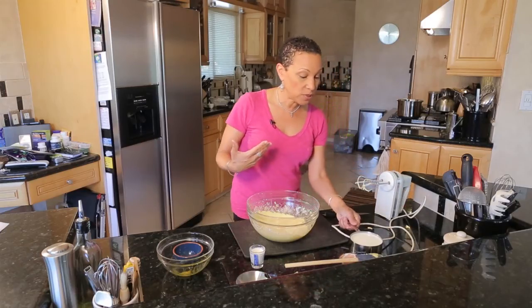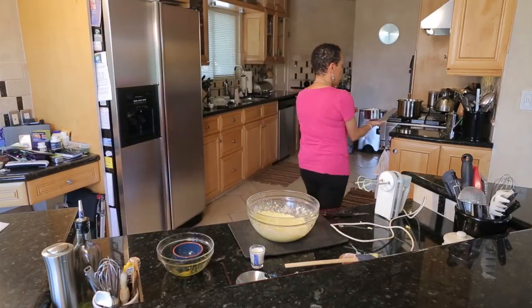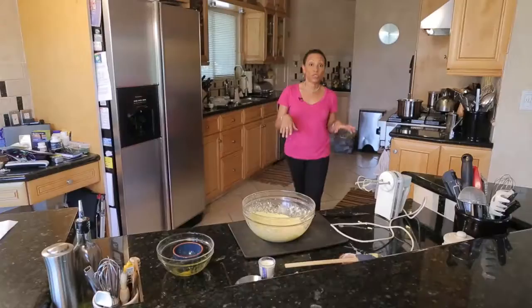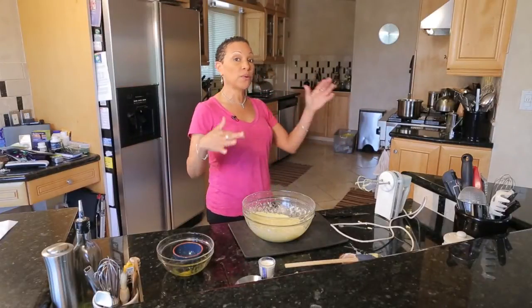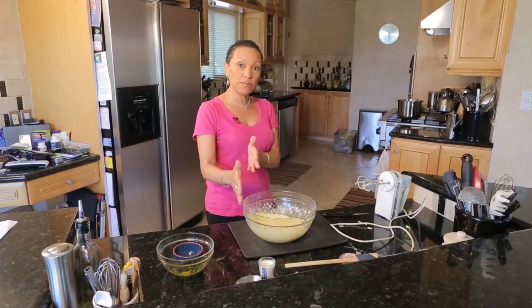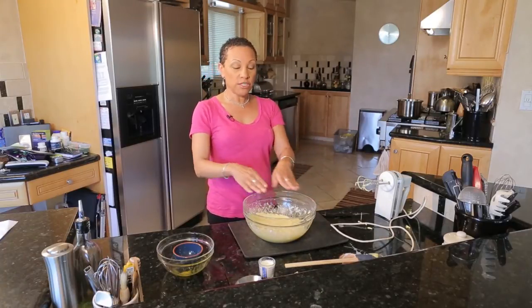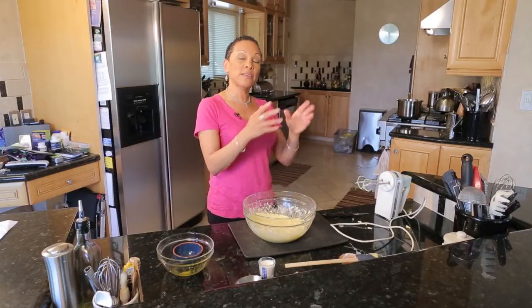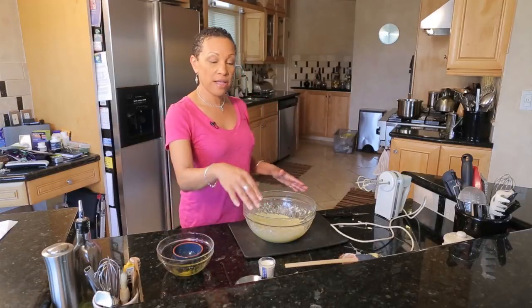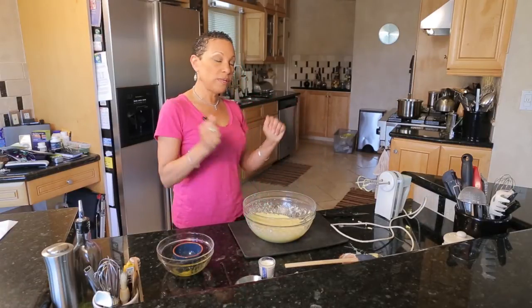Now we're going to heat two cups of milk and then we're going to temper the heated milk with the egg mixture. Tempering means that you bring them to a light temperature — we'll add a little bit of the heated milk to the base to bring it up a little, then add the base to the saucepan and continue to cook it. Once we take it off the flame, we'll add the butter, the vanilla bean, and the heavy cream, stir it up and we'll be done.